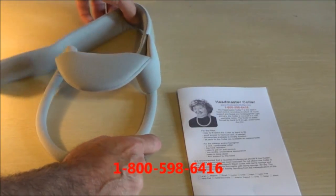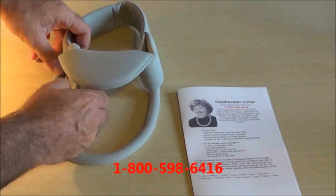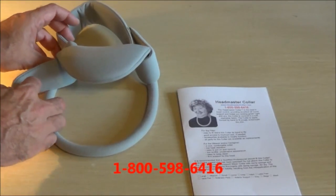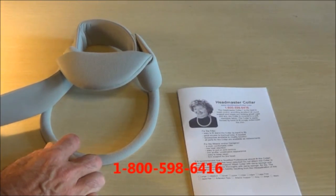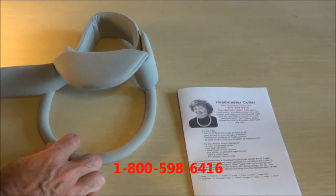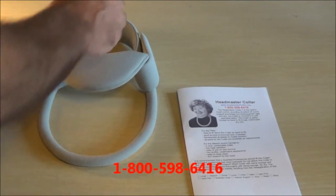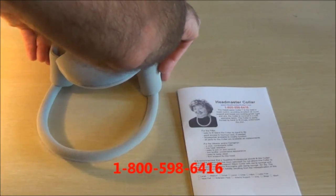The other strap is going to come around — this is where the neck goes — and it's going to attach around here. This gives us the ability to size the collar to make it tighter or looser. Once you have the right adjustment for tightness, it attaches right like that.